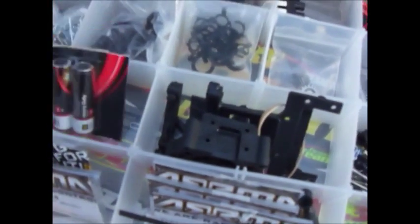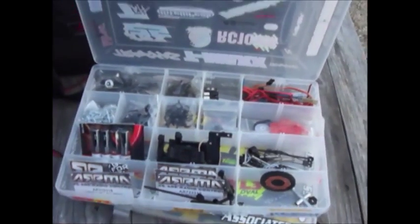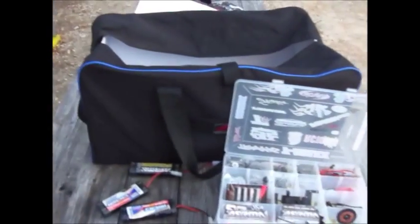Extra drive shafts. Batteries for my controller. That's about it, guys. All right, well that's my track bag.